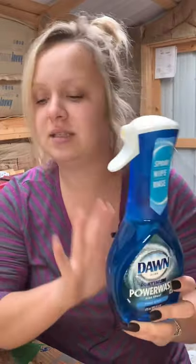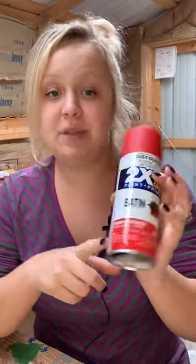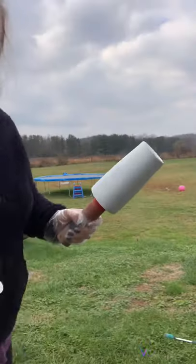If you've never used Dawn Power Wash before, I highly recommend it even just for day-to-day dishes. I'm also going to be using Satin Apple Red from Rust-Oleum. It doesn't really matter if it's satin or gloss because epoxy is going over it — it's going to shine either way. We're going to go out in my backyard and use the water hose like I did in the previous Dawn dish soap tumbler tutorial, and we're going to use water slides. It's going to be really fun and pretty simple.